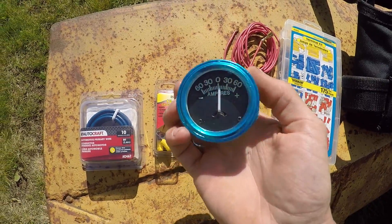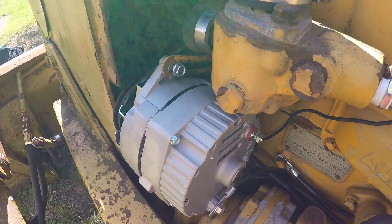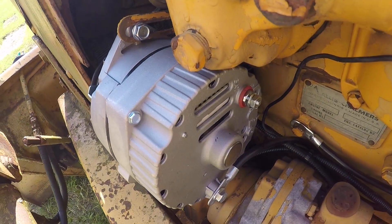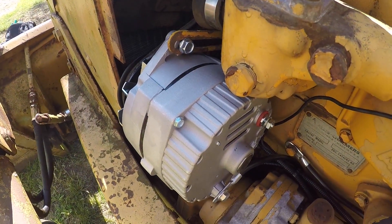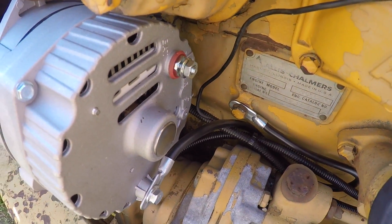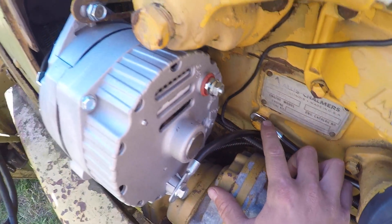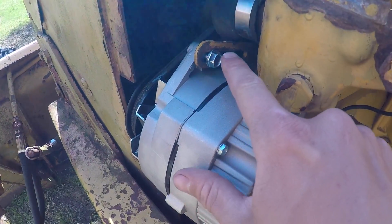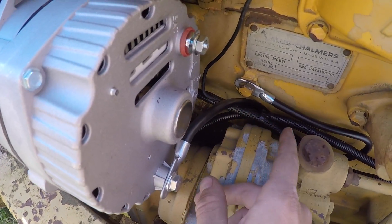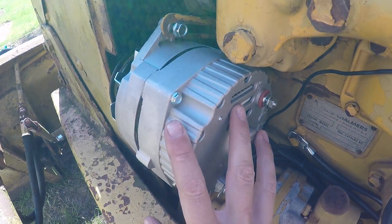The first thing you want to do is mount your alternator — every vehicle and machine is different so I won't go over that. Here on my Allis Chalmers D2200 diesel they put a convenient ground location. You never want to ground the alternator through just the mounting bolts; always use the external bolt and run a nice piece of battery cable to get a good solid ground to the engine block.